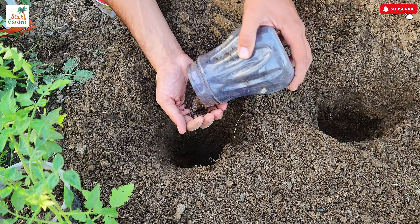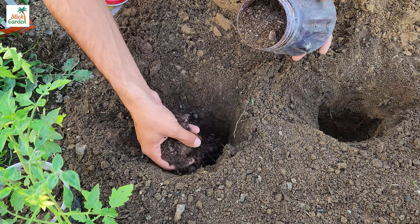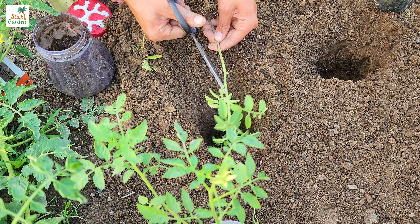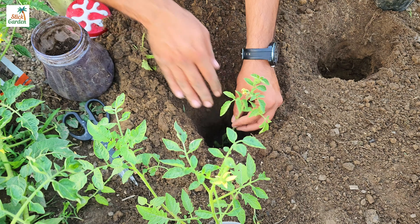The first method is to bury a significant portion of the tomato plant's stem in the ground. Before planting, enrich the soil by adding a handful of compost or manure to the planting hole. This addition contains essential nutrients that aid in healthy growth and fruit development.